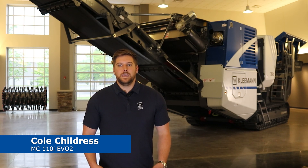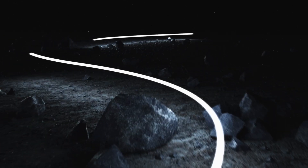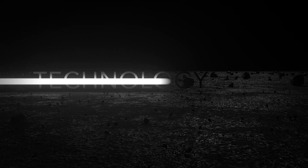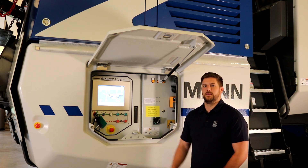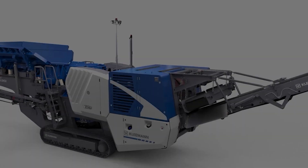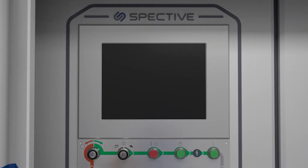Hi, my name is Cole Childress and welcome to Kleeman. Today I'm going to be talking about the new MC110 EVO 2 and some of the key unique selling features that we have on this machine. One of the key unique selling features on this machine is the SPECTIVE system. If you've been following us, you may already know about the SPECTIVE system discussed in previous videos. However, for our EVO series jaw, this is a new feature on the MC110 EVO 2.